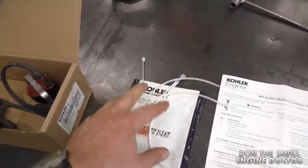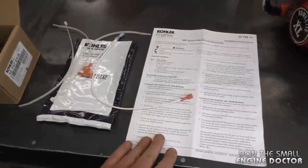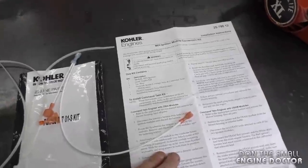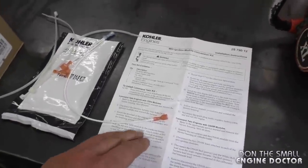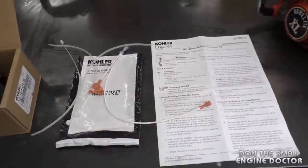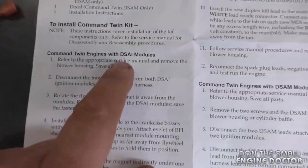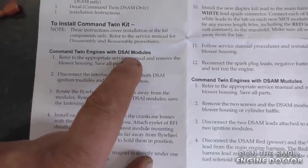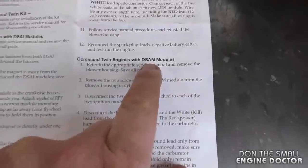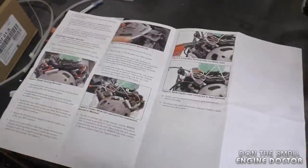Here's the coil replacement kit — this is what it all comes with. You have a small bag with zip ties, wire, and instructions. However, I find the instructions quite vague for some things — it never mentioned the red wire going to the carburetor solenoid, which is why I had to modify the wire as I showed you. The instructions cover both DSAI and DSAM modules, but if you follow my video you won't have any issues.